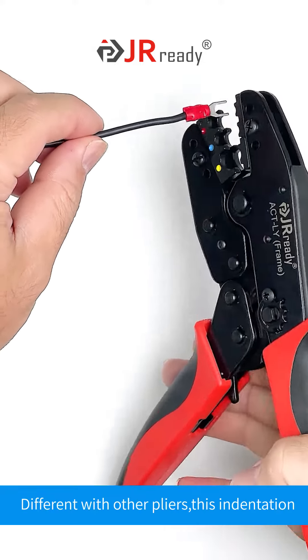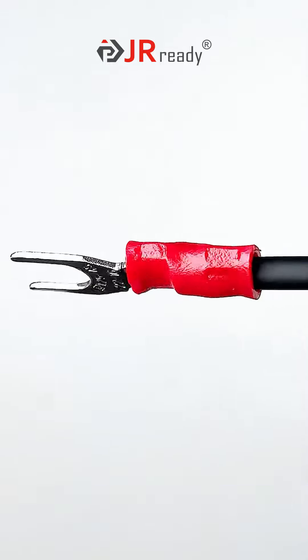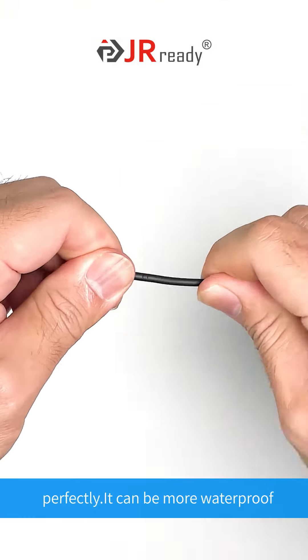Different from other pliers, this indentation crimp by our pliers is tilting into the cable. You can see it is specially compactly, solidly, perfectly done.